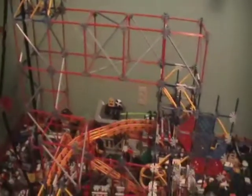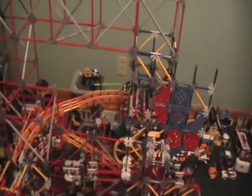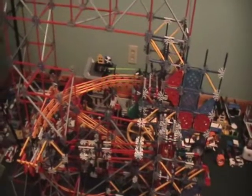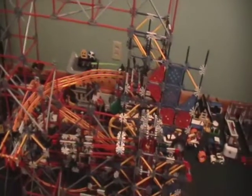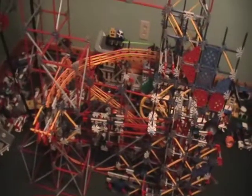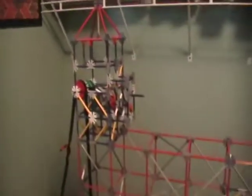I intend to name this ball machine 'Catastrophe' — not in a bad way, I just thought the name sounded cool. If you'd like to comment on this preview, you may suggest names and I might choose a different one. Thanks for watching the preview of Catastrophe.